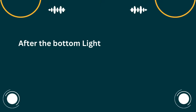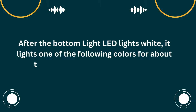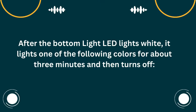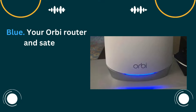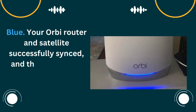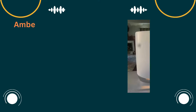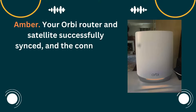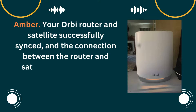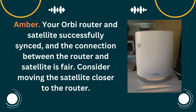After the bottom light LED lights white, it lights one of the following colors for about 3 minutes and then turns off. Blue: your Orbi router and satellite successfully synced, and the connection between the router and satellite is good. Consider moving the satellite closer to the router.